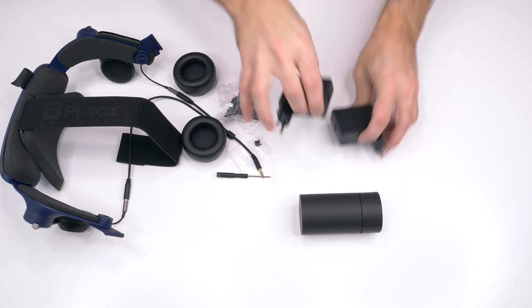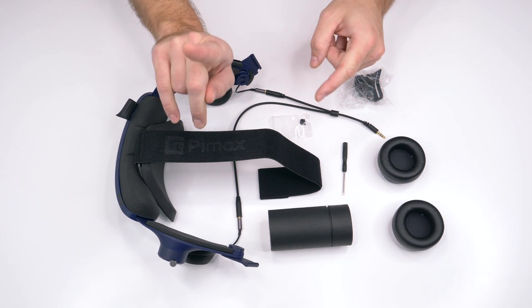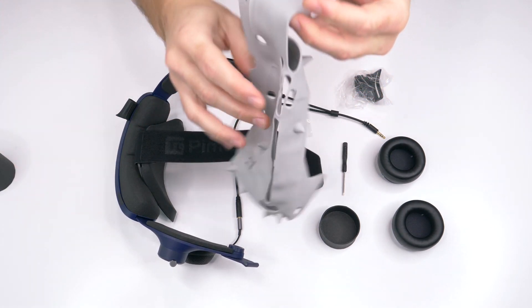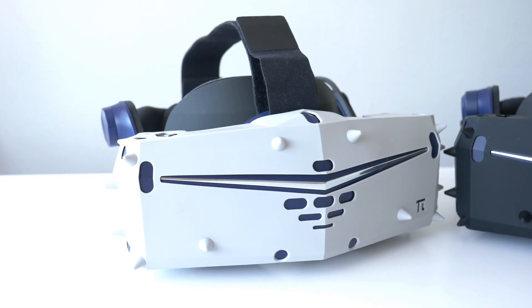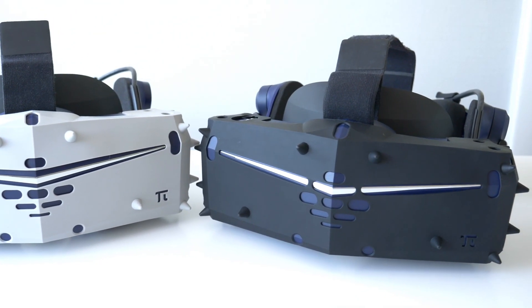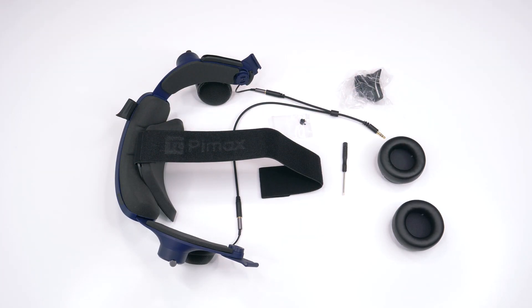Now let's clean up and have a look at the brand new KD Mass. Oh wait, I forgot something. In the backer box you will also find a black tube, and inside there is an optional accessory called the Pimax silicon protective shell. Stretch it out and put it on your Pimax — not only will it make it look cooler, but it will also protect it from scratches and could even save it from damage if you drop it.